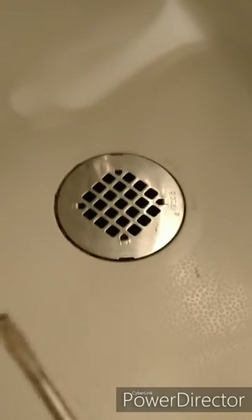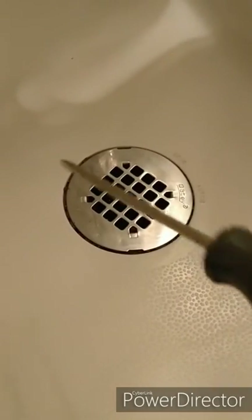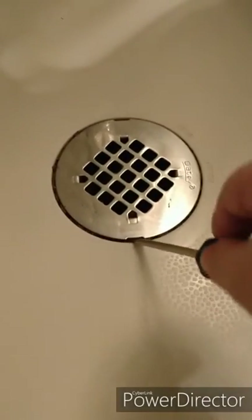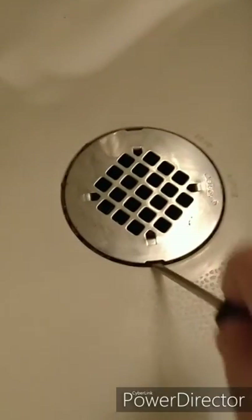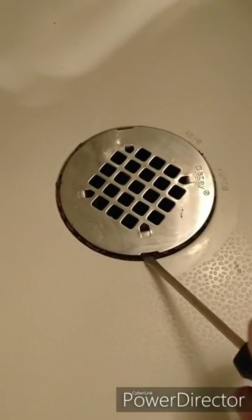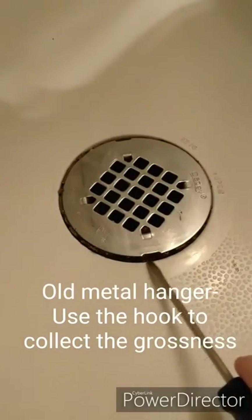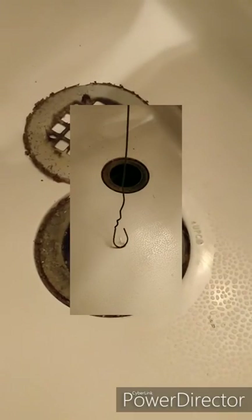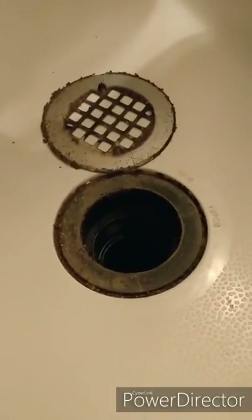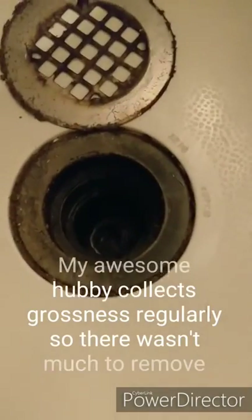I've found this really old flat head screwdriver and I don't think my husband will miss it if I destroy it. I'm already dry heaving just thinking about what's hiding down here. I believe some shower drains come with screws in the middle or on the sides, but this one looks like it's just going to pop off. And as I thought — it is disgusting. I think I'm going to clean this separately. That's the first part. Let's get that off and try and dig out as much of the clog as we can.